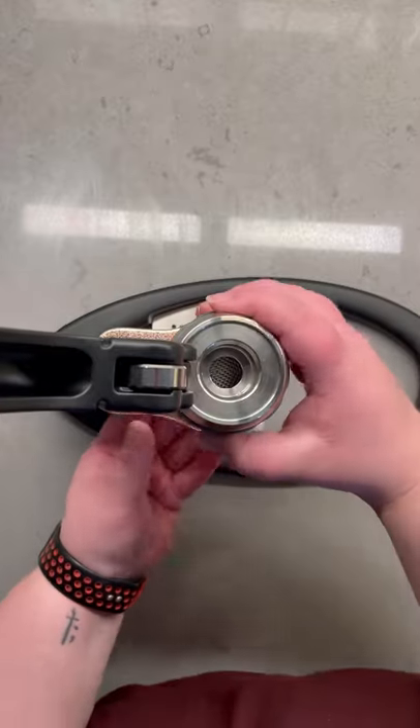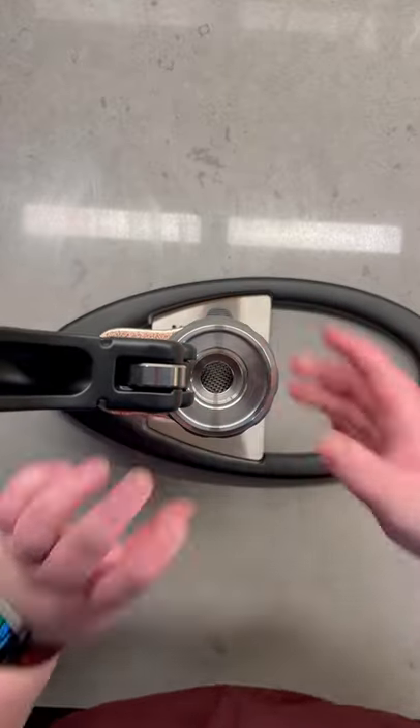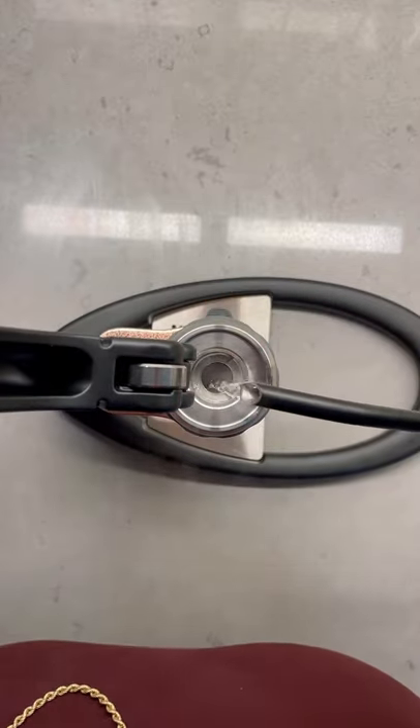Make sure you preheat the brew head and then place that right on top, and when your hot water is ready, fill up the chamber all the way to the top with boiling water.